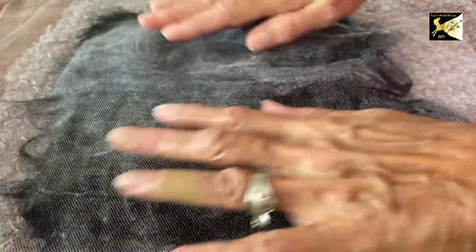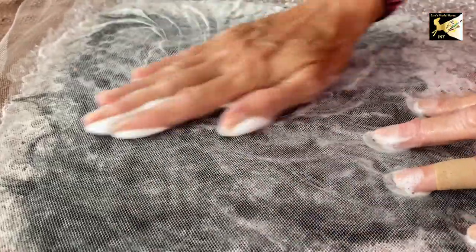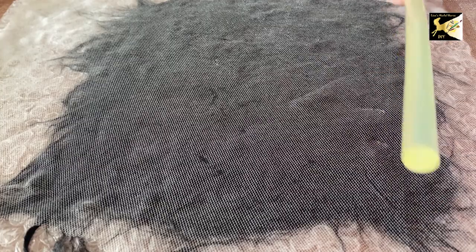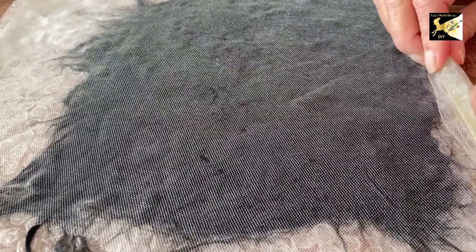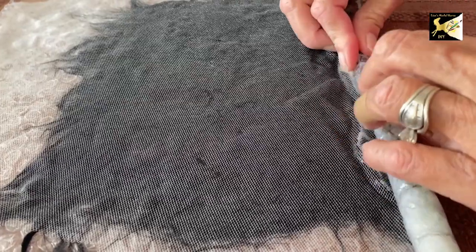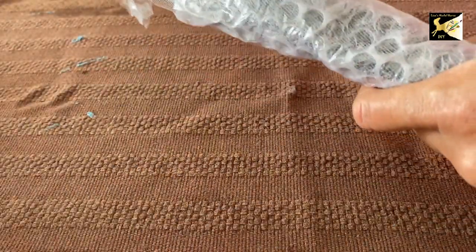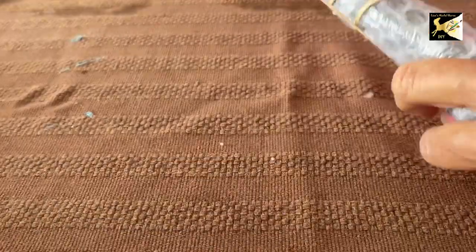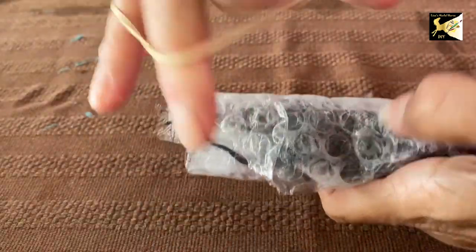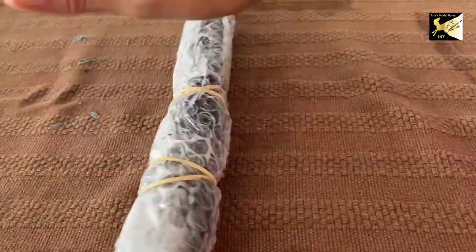You're going to rub this for about 10 minutes. Notice there's quite a bit of soap when you're massaging, and that's a good thing. Once you've rubbed for around 10 minutes, take a dowel — in this case I'm using a big glue stick — and with the bubble wrap and the tulle still on, roll the piece up. Put a couple of elastic bands on, then put it down and roll it back and forth for about 10 minutes. I like to use long rolls for this.